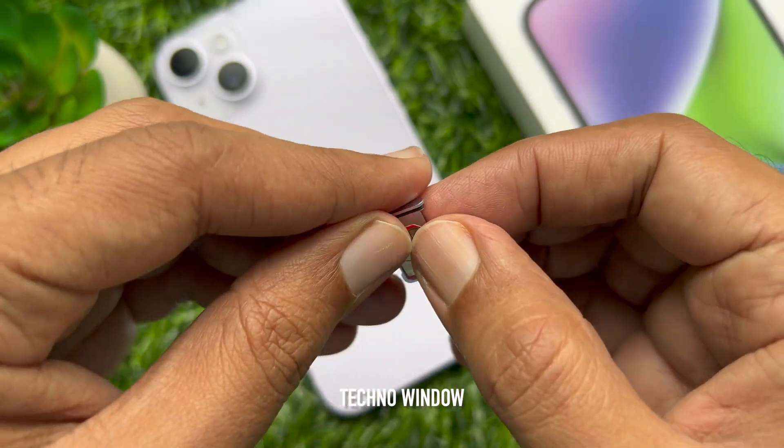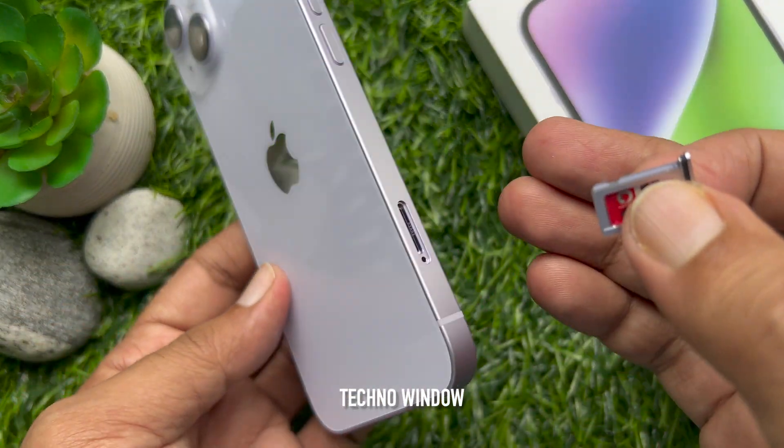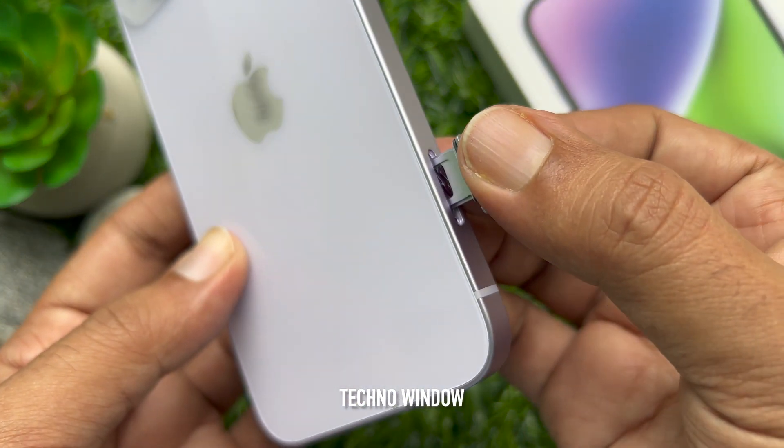Then insert the SIM tray back into the device completely and in the same orientation that you removed it. The tray also fits only one way.